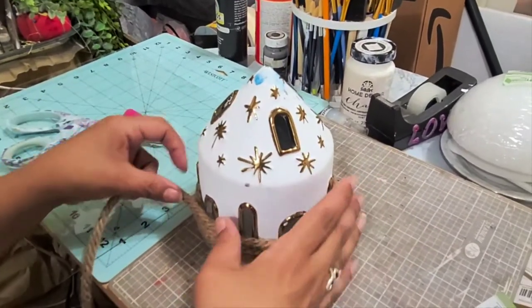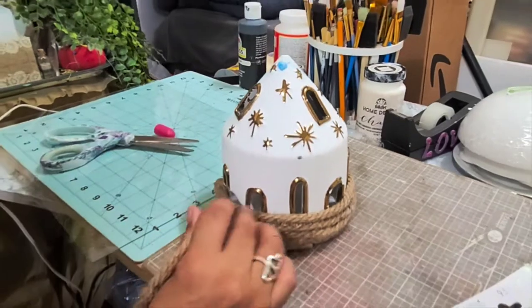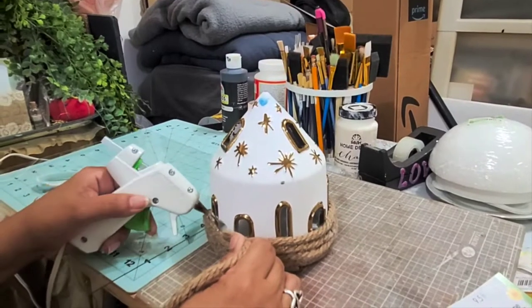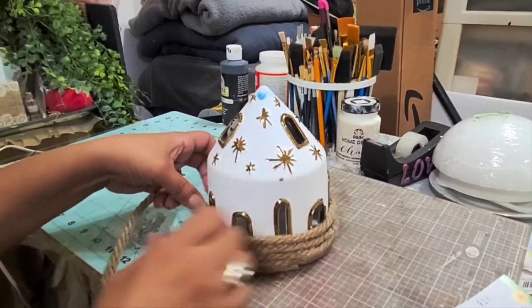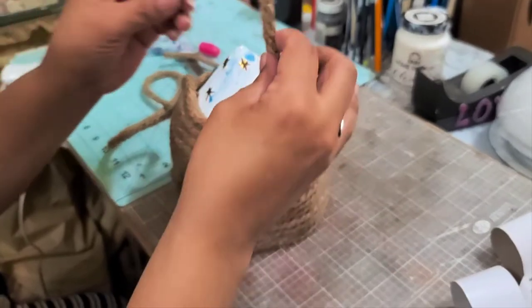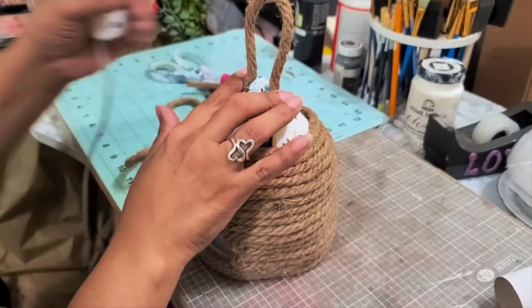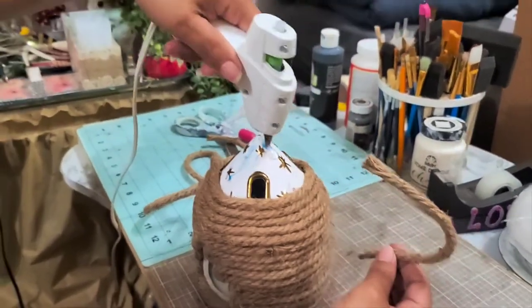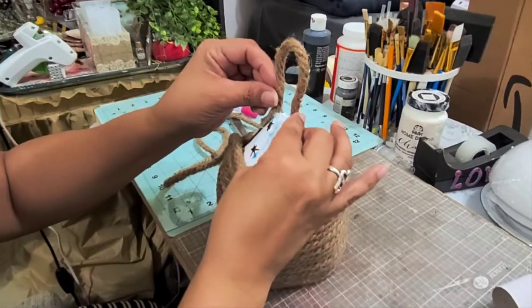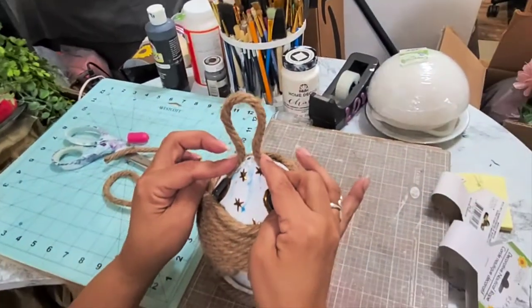If you like my projects, I'd appreciate it if you'd hit that notification bell and of course hit that like button — the thumbs up — if you like what you see. Now I'm coming to the top of this. I cut off about a seven-inch strip of jute rope and I'm going to glue some on each side of the top here, kind of like a little handle, and just glue it on right there.